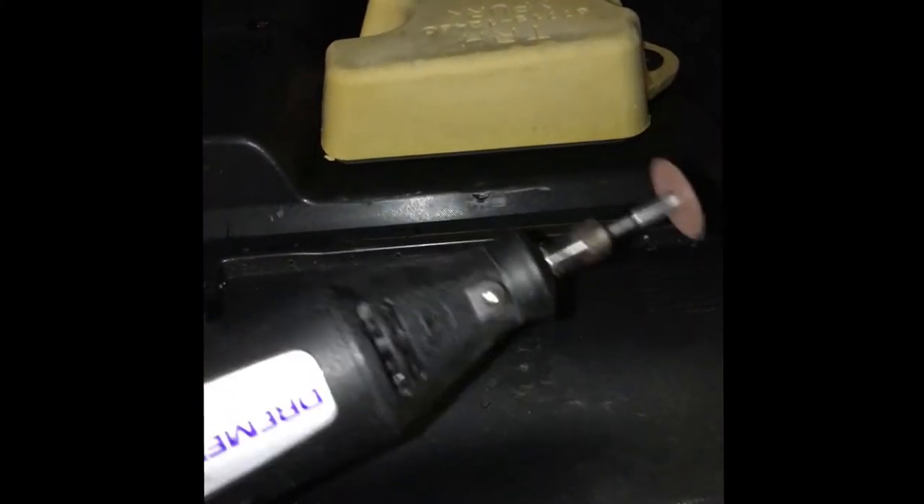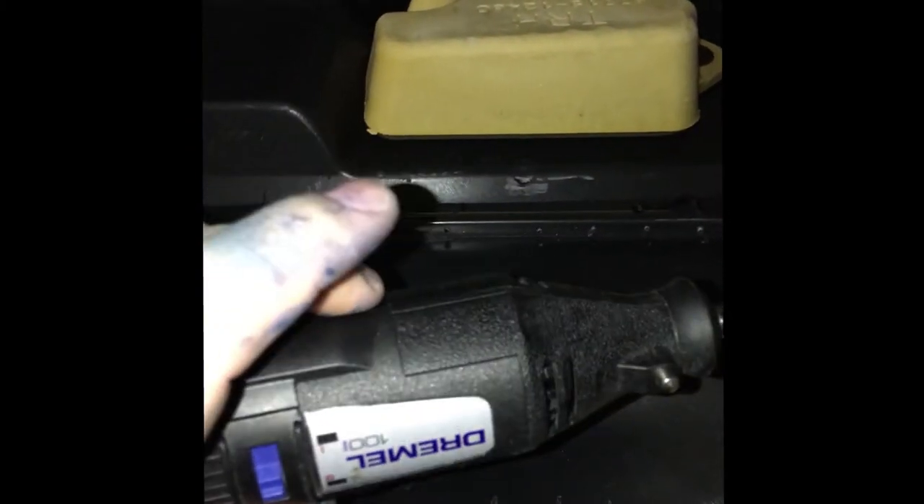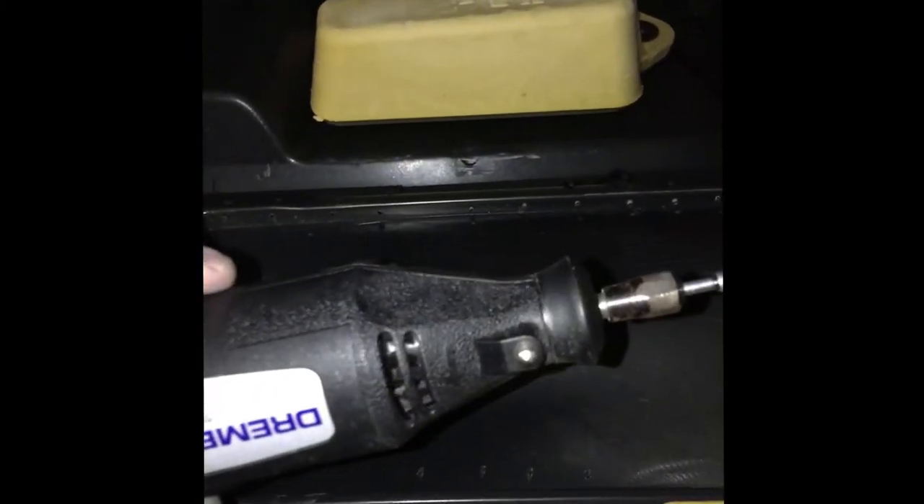I'm just using the basic Dremel 100 series. One speed — it does pretty good. Let's cut to some video. Sorry for the noise, but here we go. This is how I do it anyway.